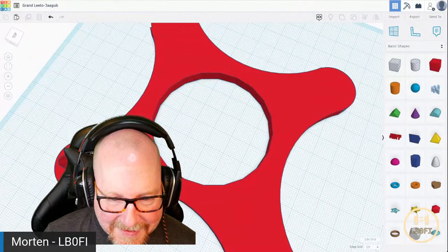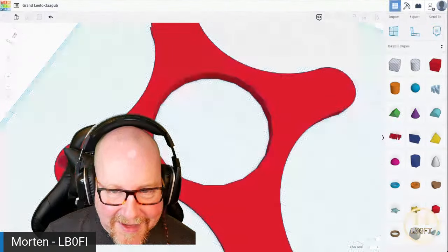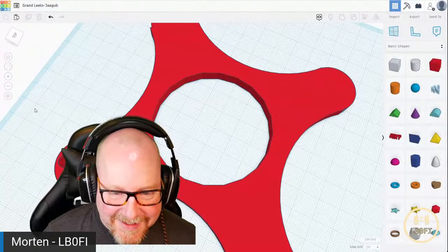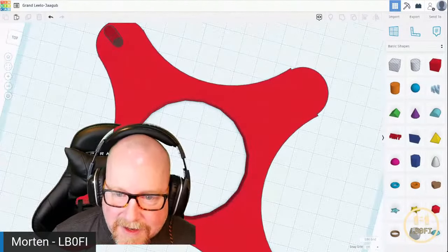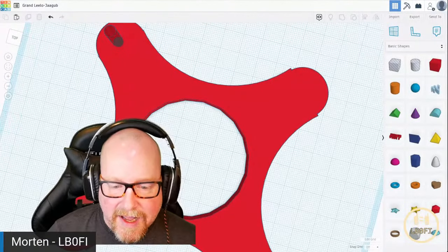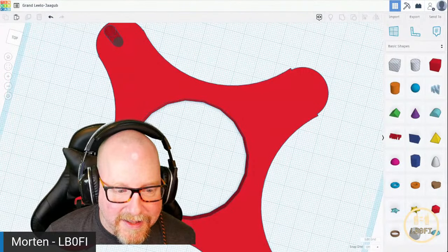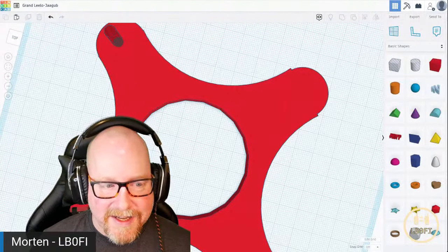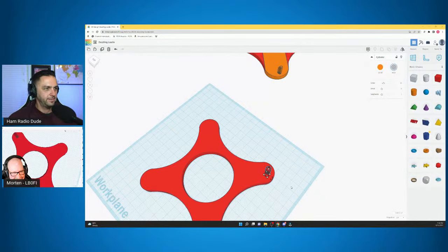Someone in the chat says the best part of TinkerCAD is the naming of the project — and it is creative and fun. It's always fun to make something and then actually print it afterwards and have a physical object. For me, growing up in the 80s, that would be just pure magic.